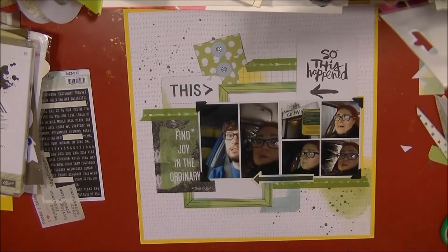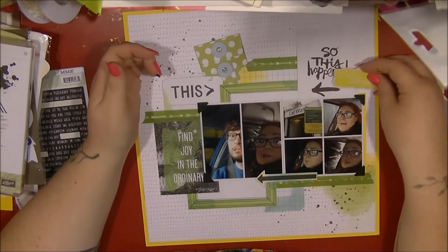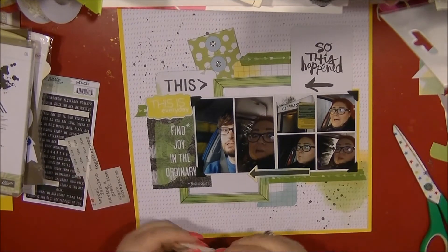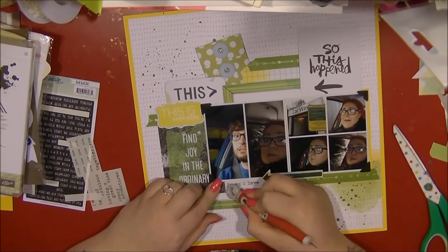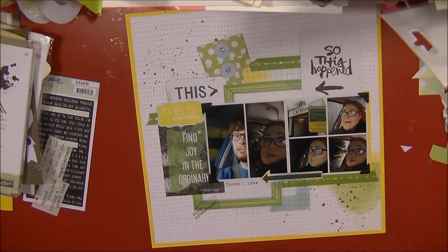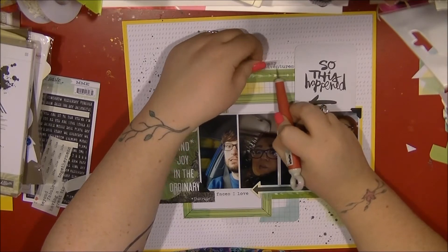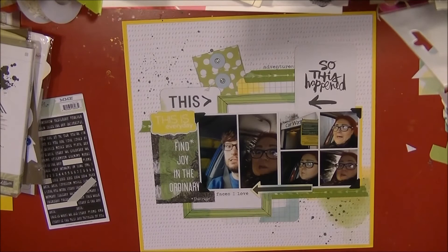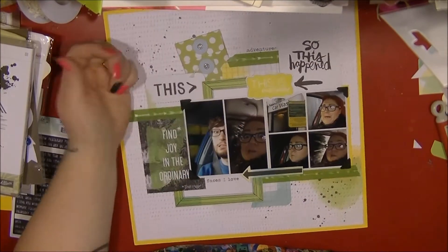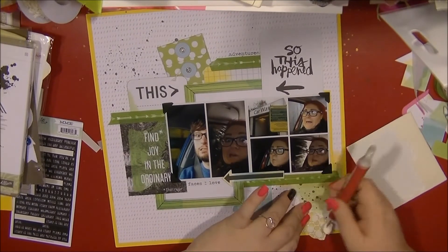This is a three by four cut-apart piece from the Alice and Craft recorded collection — I just wanted to use the little phrase on there which says 'This Is Everyday' or something like that. I couldn't quite read it clearly. I also found these Heidi Swapp rub-ons and found a perfect one that says 'Faces I Love.' I found another one that said 'Crazy Adventures' but in pulling it off the sheet I managed to pull the 'C' off, so I just stuck 'Adventures' up the top — just adding a little bit of detail.